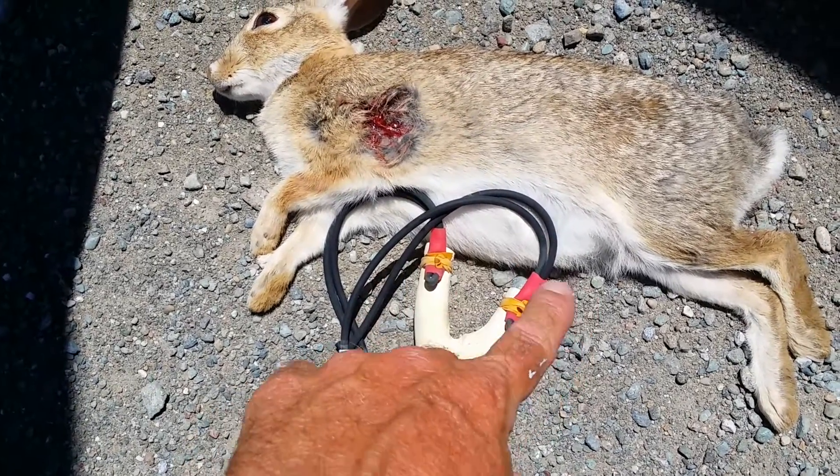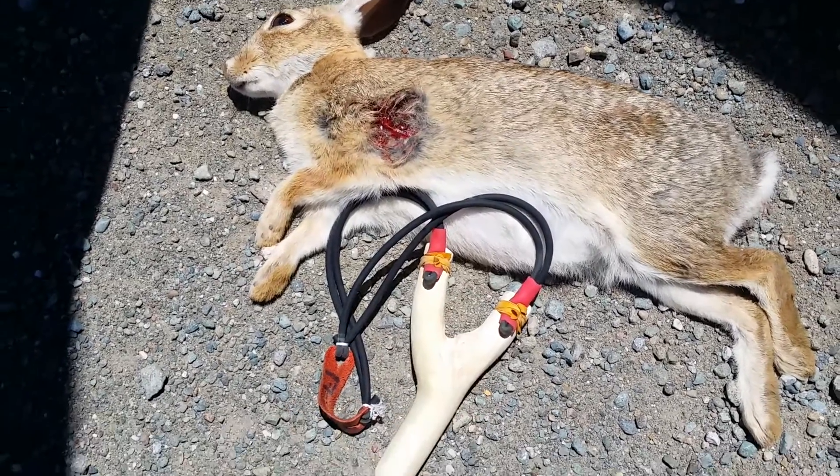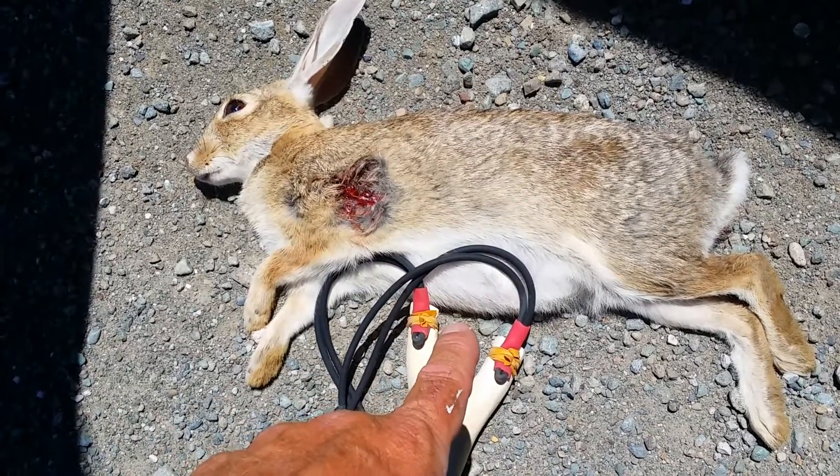It's my new little slingshot — I just made that one, not even finished with it — works real good. All right, SQ Hunter out.